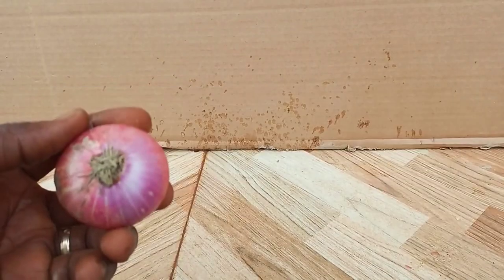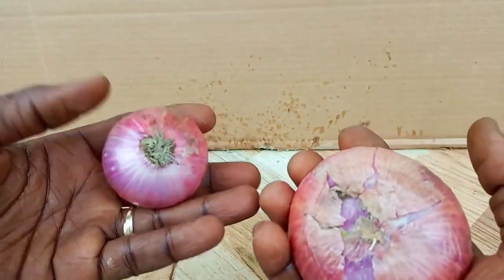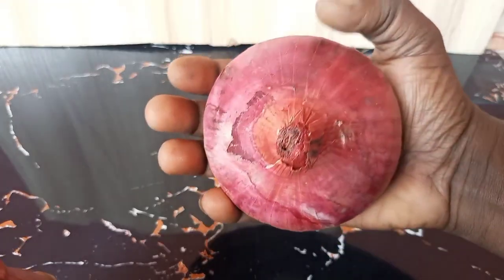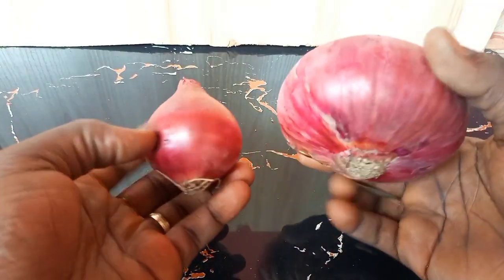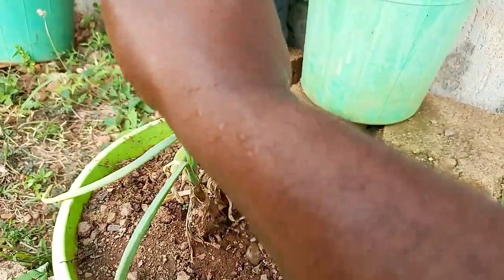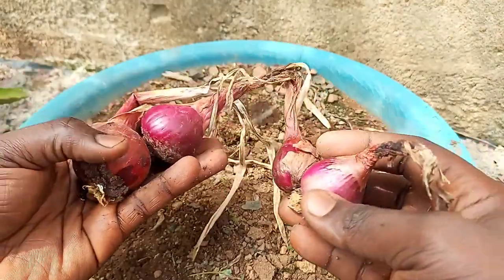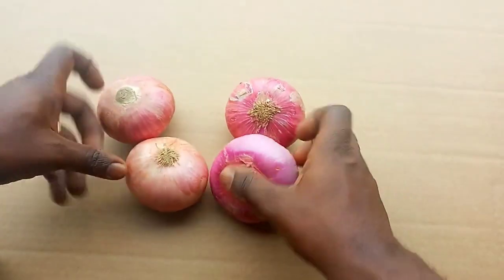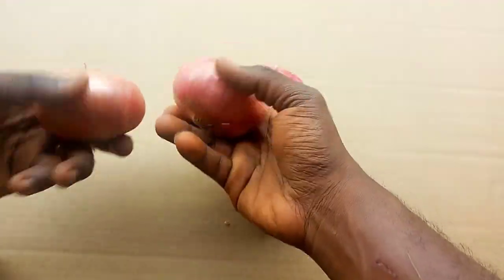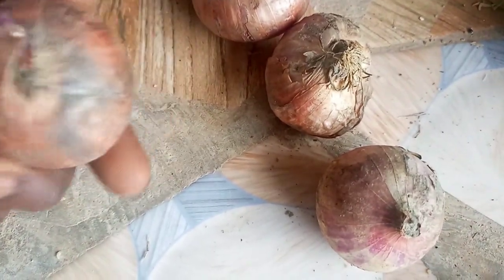Tip 1: Choose the right onion bulbs. The first step in growing onions from bulbs is to choose the right type of onion bulb. Select the variety of onion that is well suited to your region and climate. This is very important since formation of bulbs in onions is highly dependent on day length, also known as photoperiod. If you grow an unsuitable variety, it may never produce bulbs — you will only get green onions or smaller bulbs. Buying onion bulbs from the farmers market will ensure that you get a variety suitable to your climate. Additionally, make sure that the bulbs are firm and healthy. If you use bulbs with disease symptoms, they will rot sooner than later.